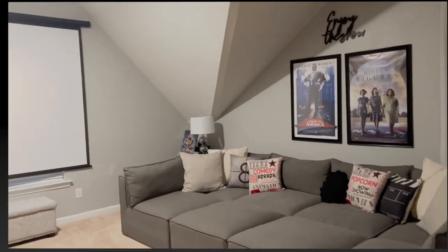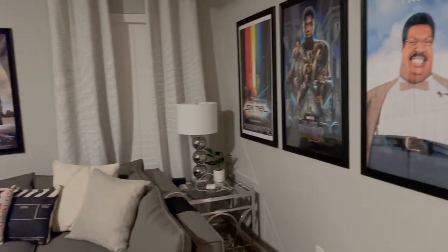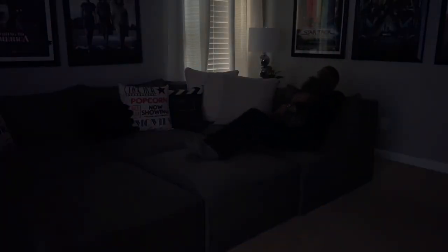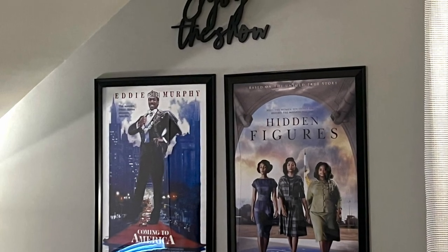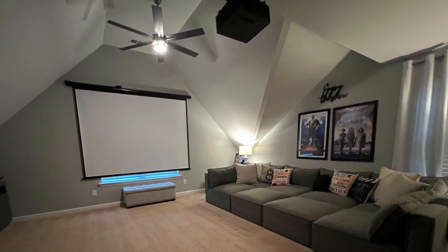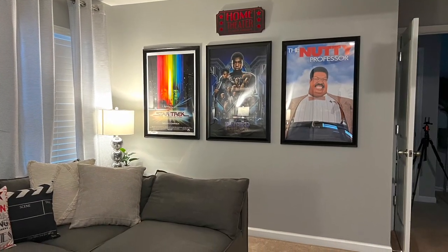Have you ever tried a projector or do you have one in your home? Let me know in the comments how you use yours — whether outside or inside. I'm getting ready to sit here and watch a movie with my dog. Next week is Thanksgiving, so everybody's going to be over and I'll reconfigure the couches so we can watch the game and a movie — it's going to be a really good time. Don't forget to check out the link in my description box to get your projector. Thank you all for watching and I'll see you in the next one.